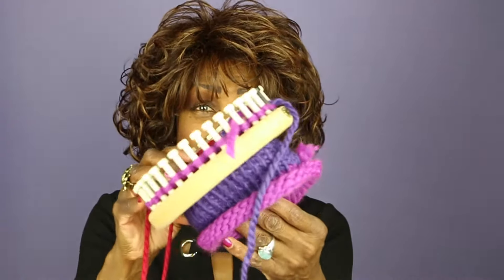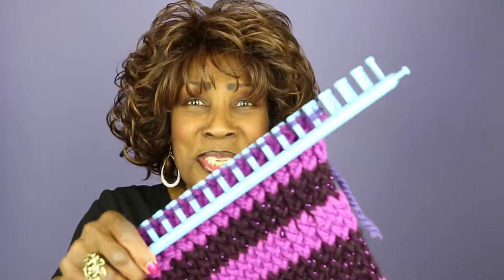I'm going to share with you the method that I use to change colors on the round loom, and I'll share with you the method that I use to change colors on the long loom. Now, keep in mind these are very basic color changes, and also keep in mind there are so many ways that people have of changing colors on their looms. I'm just going to share with you the methods that I like and that work for me.